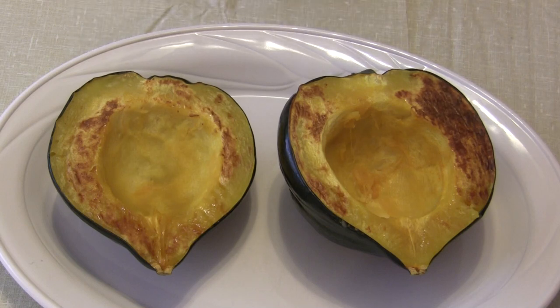No added oil was needed whatsoever. Now you could eat them like they are, you could stuff them, or you could scrape the pulp out and use it any way that you want to use acorn squash.